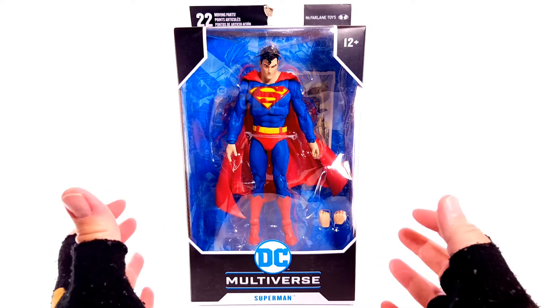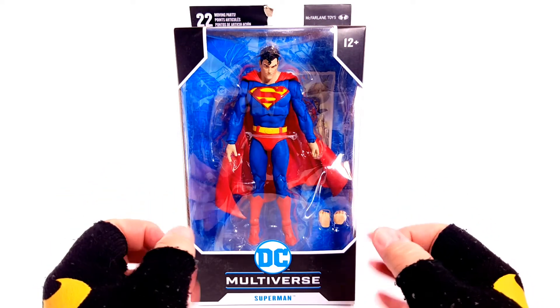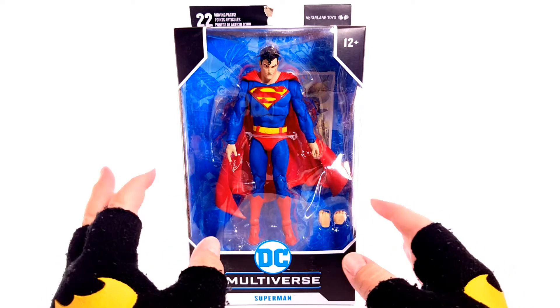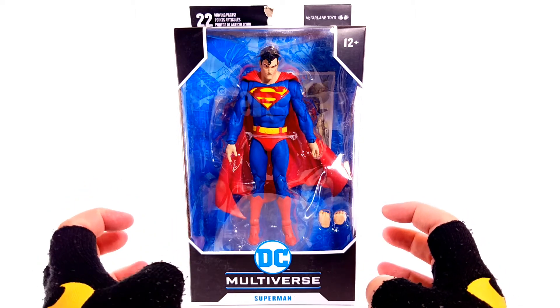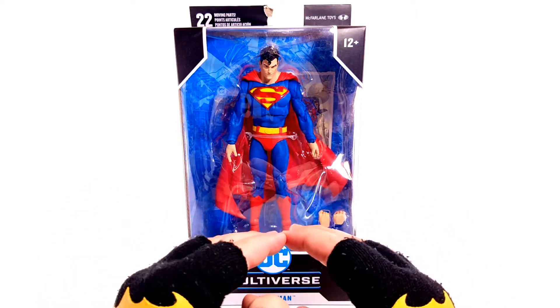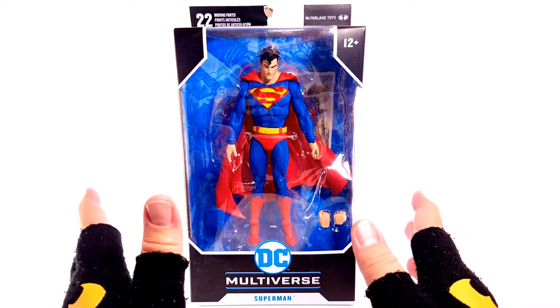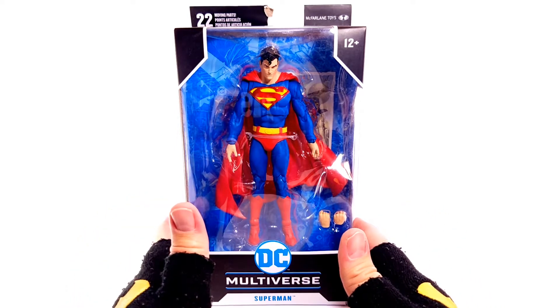Hey you True Believers, Chris Mack coming at you with an action figure I've been wanting to review for a while. Today we are going over the McFarlane DC Multiverse Superman Action Comics 1000. I remember when I first saw this figure, I had no interest in it whatsoever, but you know how time passes, you kind of look at things and it grew on me.